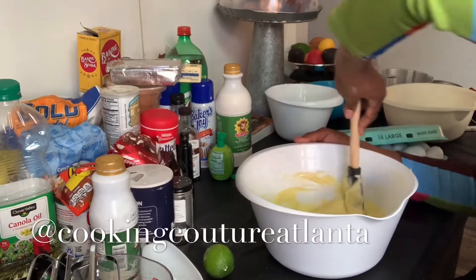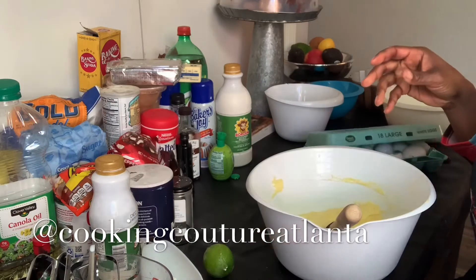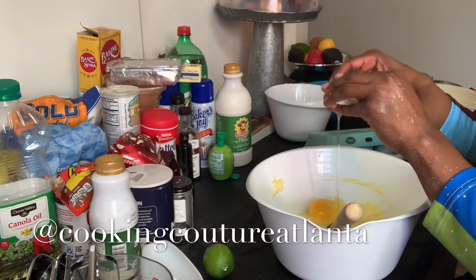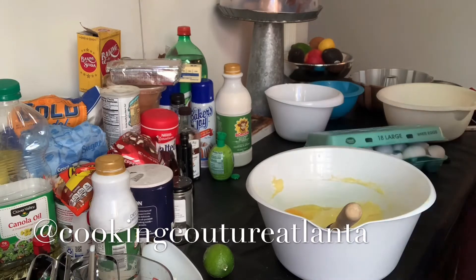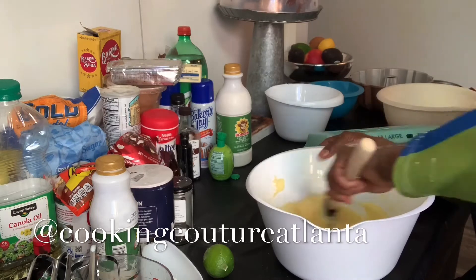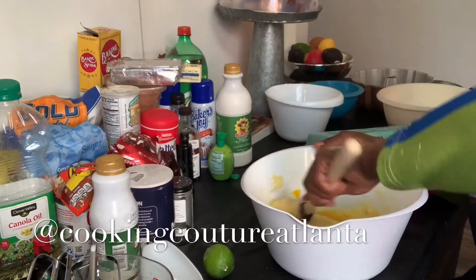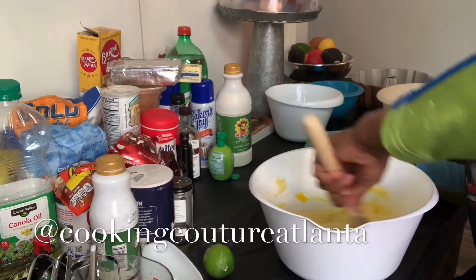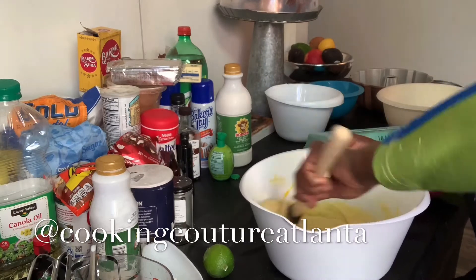Sometimes I have to give that left hand a break. The batter is looking good. If you think you're going to bake more than one cake in your life, pay attention to what you're doing. Pay attention to how the batter looks and smells and feels. When something goes wrong or something happens, you can kind of look at it and tell.